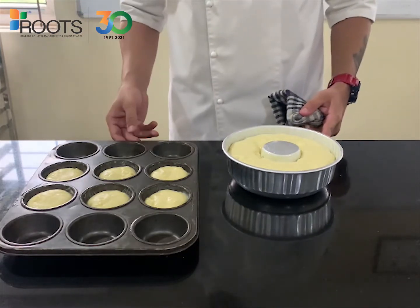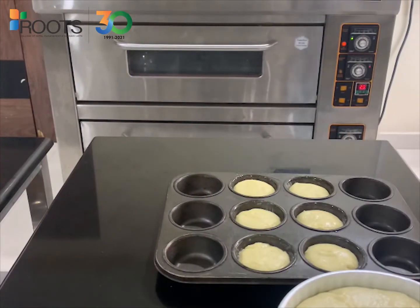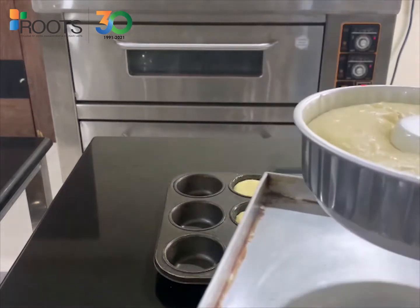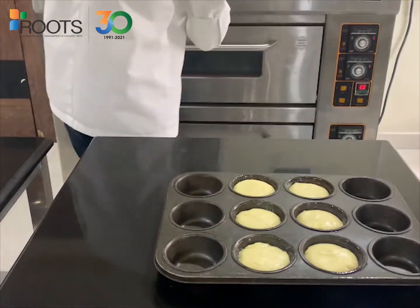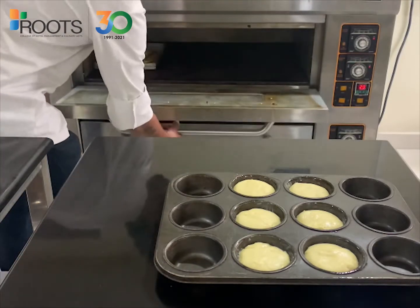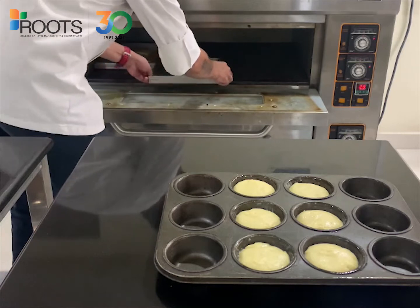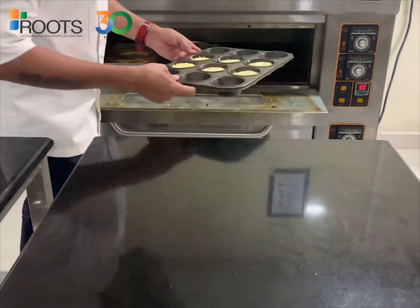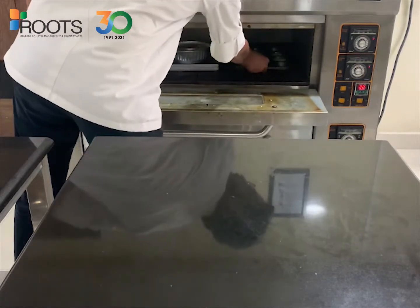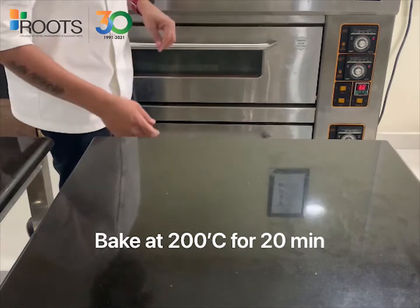So let's transfer them into the oven for baking. Our products are ready to go into the oven. The temperature is set to 200 degrees. All we need to do is slide this into the oven. The timer has also been set for 20 minutes. Once the time is up, we will check on the products and then continue.